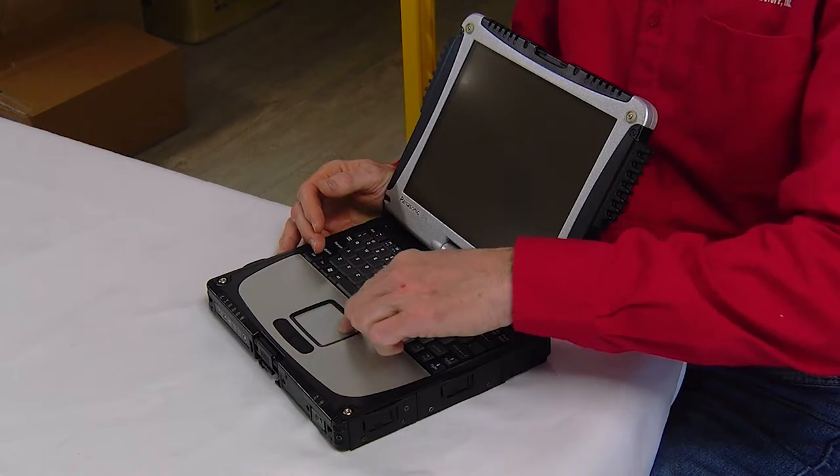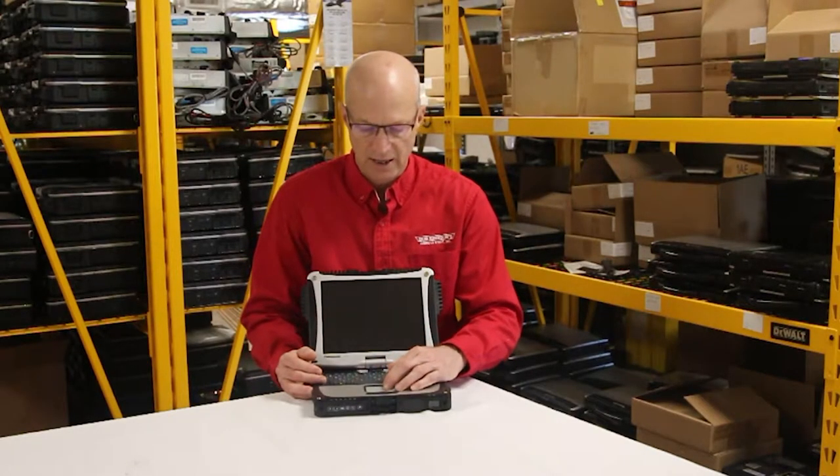The most replaced part on the Panasonic Toughbook CF-19 is the mousepad.